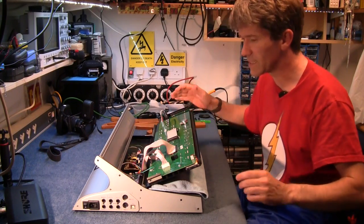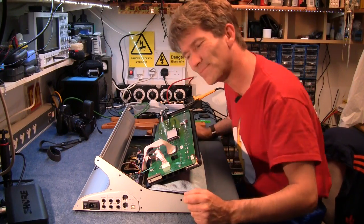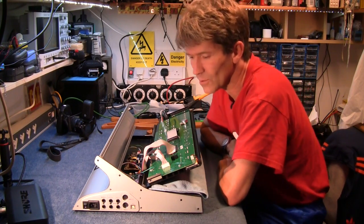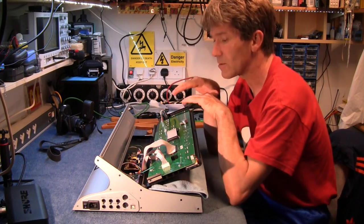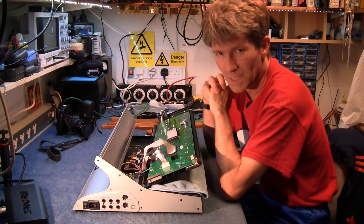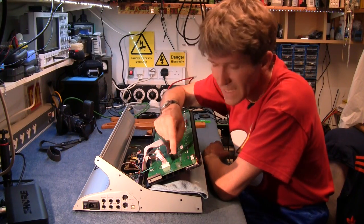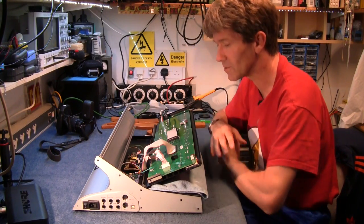So that's just a quick look inside the Sub 37. I can't really say that there's going to be a CV output kit for this because I can't see any of the connectors that were in the previous synth that I took apart. So there's not going to be an output kit, I don't think, unless this connector here is there for some future use — I'm not too sure.